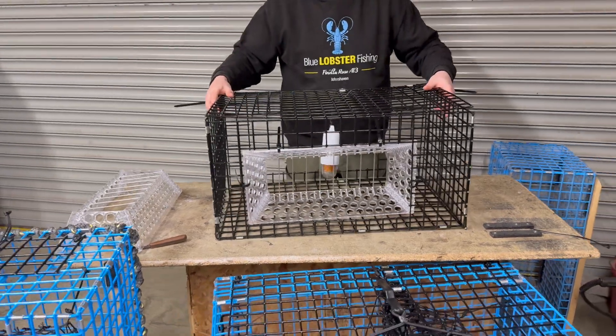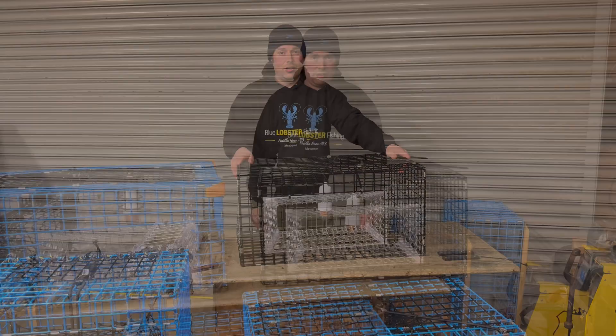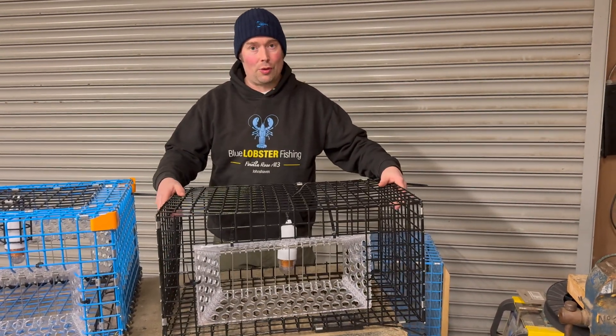You'd just use a few more securing fittings and that's your scallop trap ready to fish. This is our flat pack trap — pretty basic, lightweight, and easy for leisure fishing.